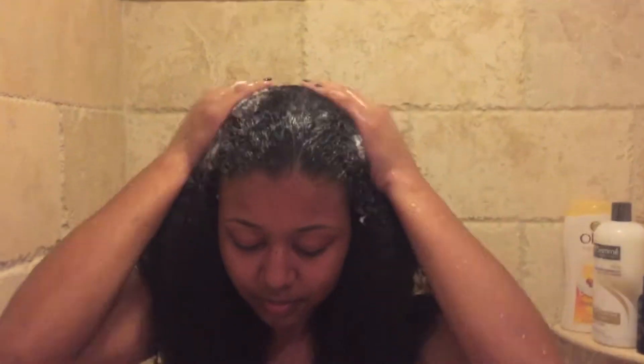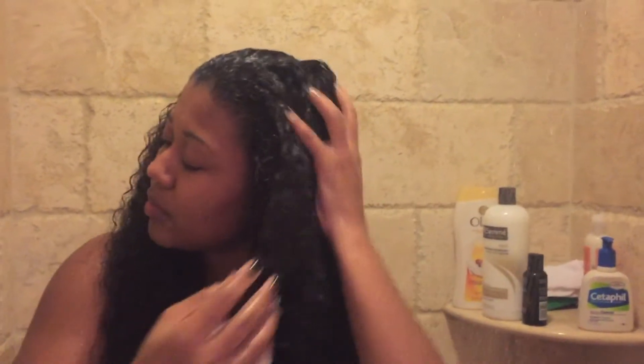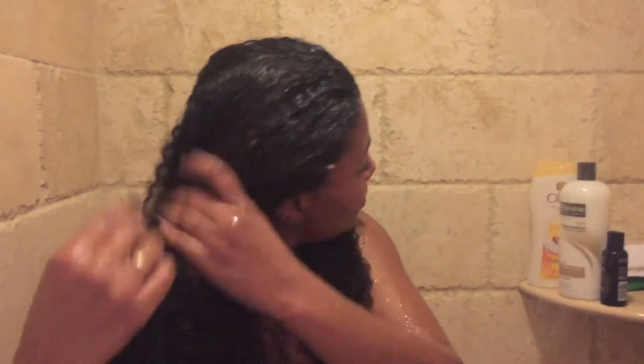I coat all of my hair, mainly focusing on the roots because that's where you really want to make sure it gets clean. The rest of the shampoo trickles down to the ends, and I make sure to really massage and scrub the inside of my hair and my scalp.